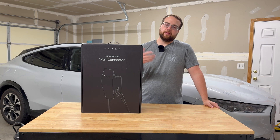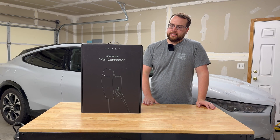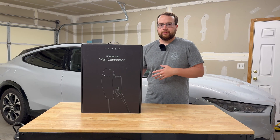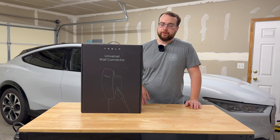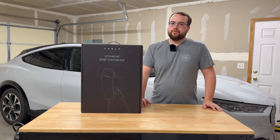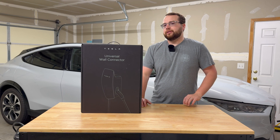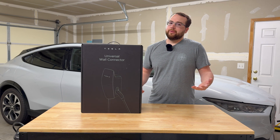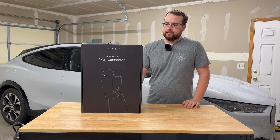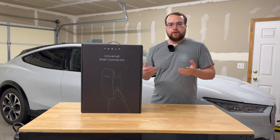I also have a Tesla account already so I can use their superchargers — I already have the app on my phone. So this seemed like the best bang for the buck, best package to charge any vehicle. Good price. It can't do 80 amps but it can do up to 48 amps, which is all the Mach-E can do anyway. Most EVs are only able to do up to 48 amps. Some big electric trucks can do up to 80 amps, but that requires a 100 amp circuit. So that's how I ended up with this package and I'm excited to try it out.